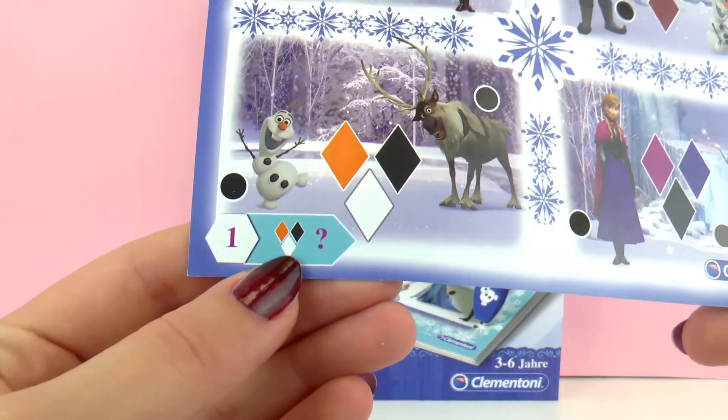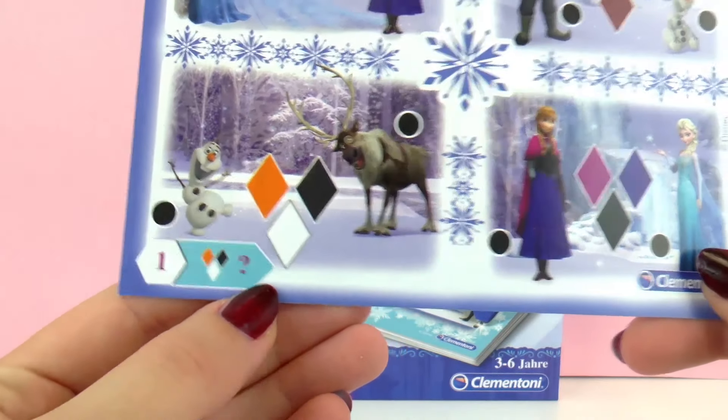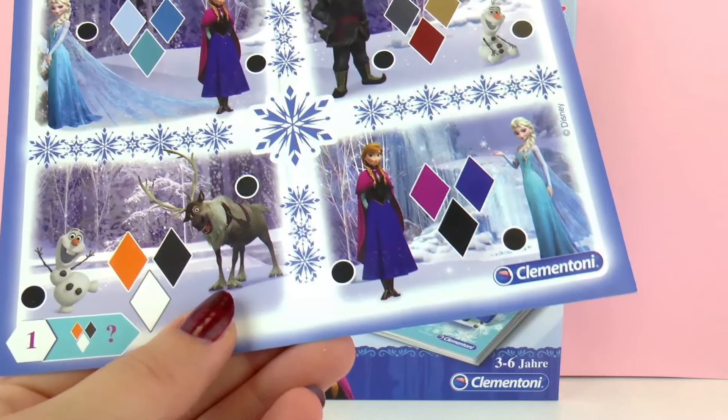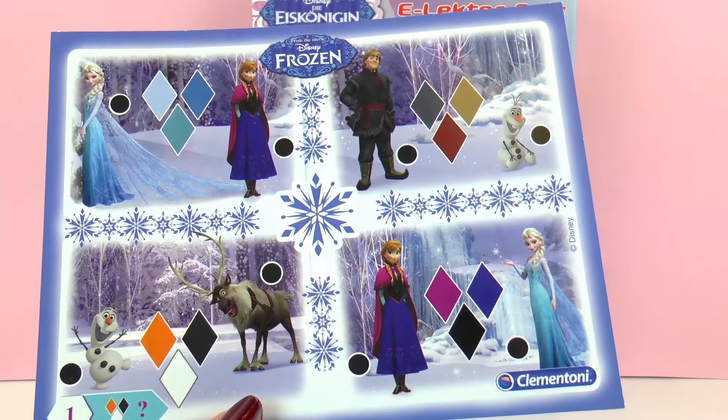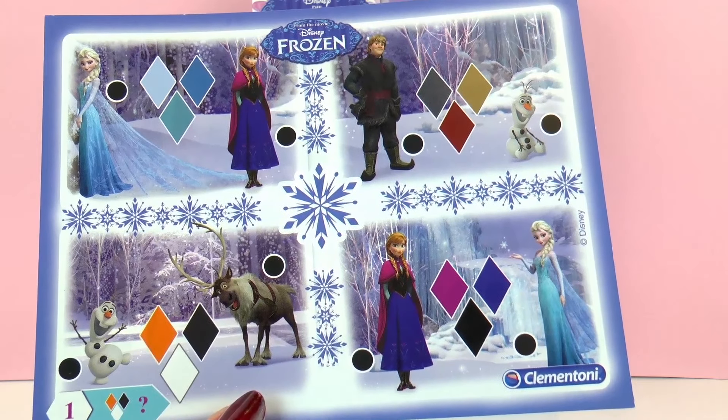So for this one, what we have to do is every single scene has different triangles with different colors. We have to see the colors and then choose a character that is wearing those colors. I'll show you.